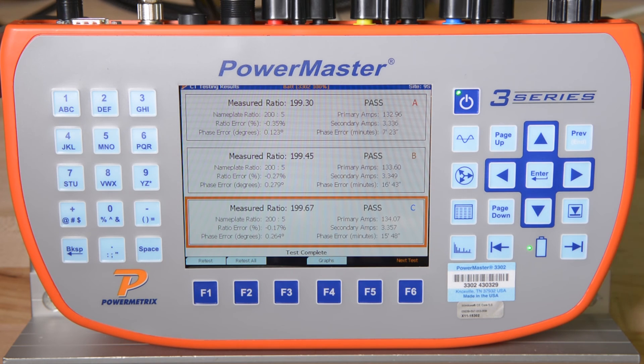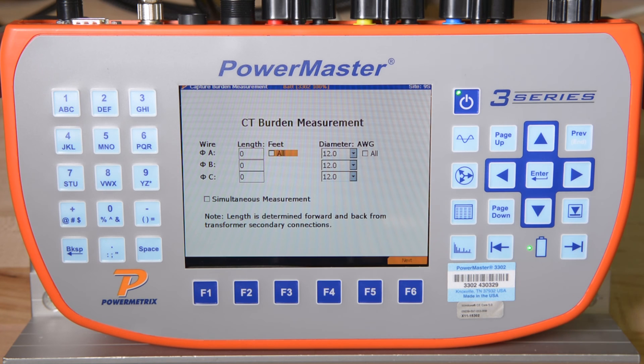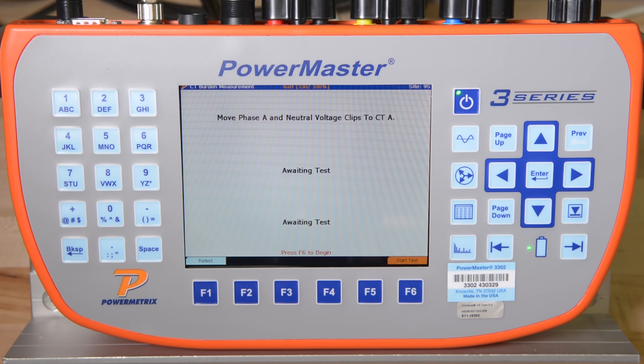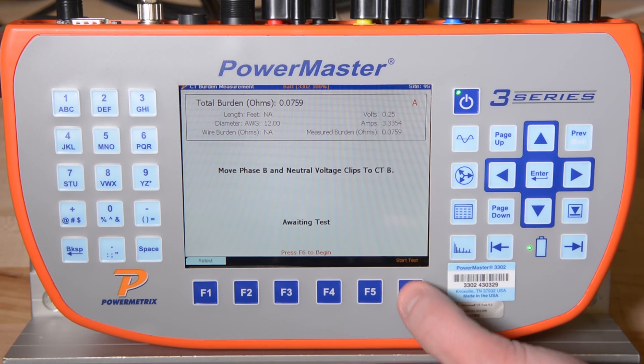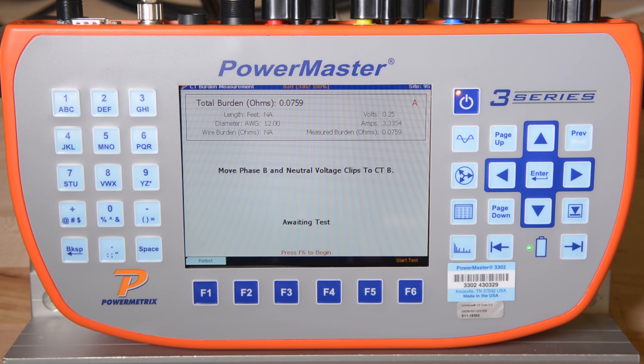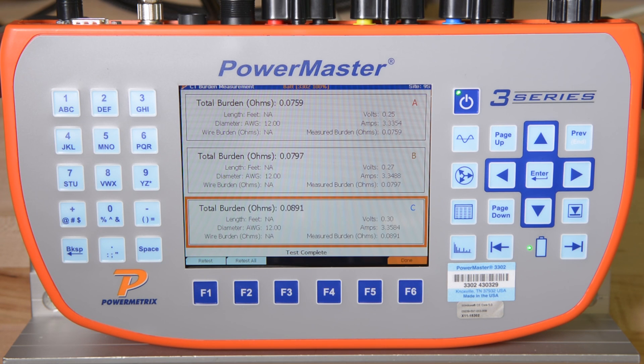The 3302 then enters the CT burden measurement test. We will simply need to move our voltage connections to measure the voltage drop across the secondary terminals of the CT. We will press F6 to continue. After we have moved our secondary voltage clips to the appropriate location, we will press F6 to start the test for each phase. The 3302 calculates the burden on the CT by measuring the voltage drop across that CT and dividing that value by the secondary current. This simple calculation results in the amount of ohms, or burden, on the CT. The CTs we are testing are rated at 0.5 ohms, so we can easily see that none of our CTs are overburdened.